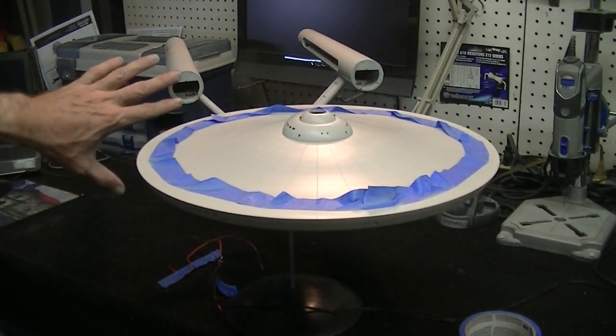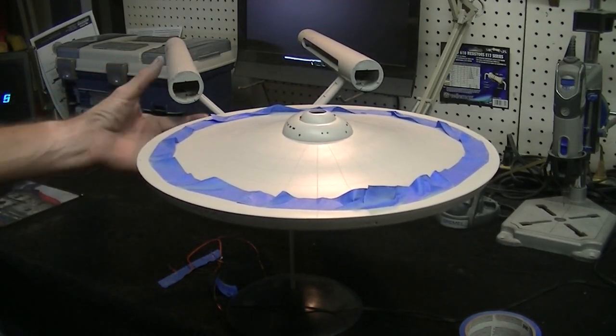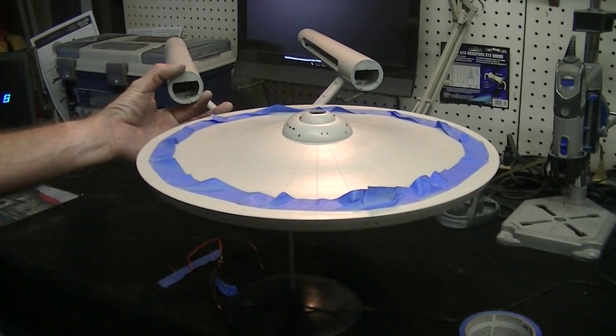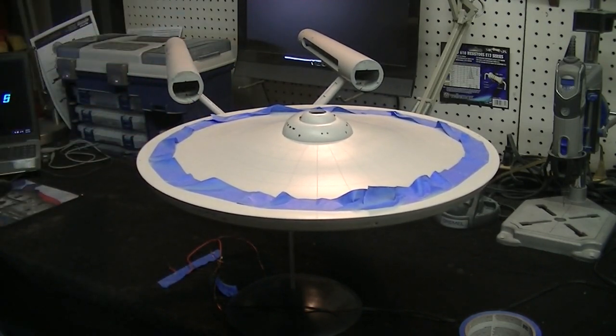Then we're going to start putting our nacelles together. I've got these parts painted and we're going to have the Bussard spinners mounted on today, so you get to see that effect. We'll also install some of the other detail parts on the nacelles — I'll be back with that in just a few minutes, guys.